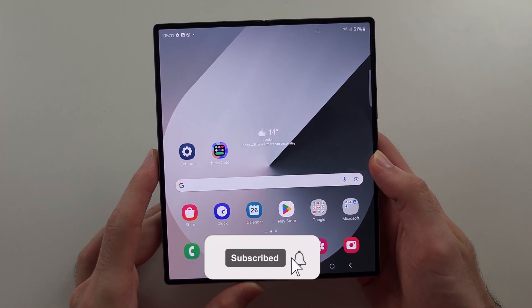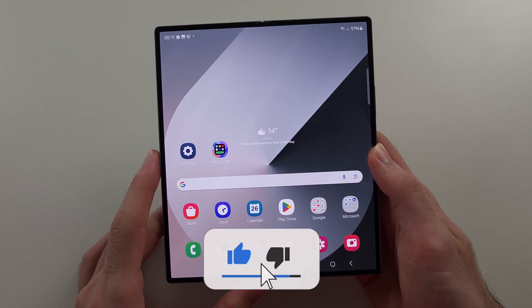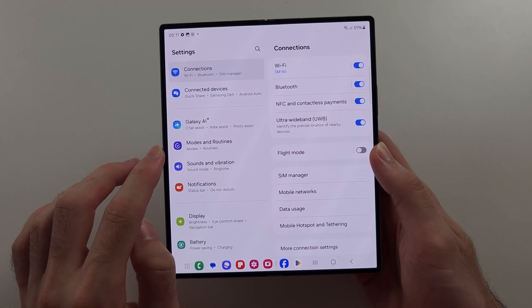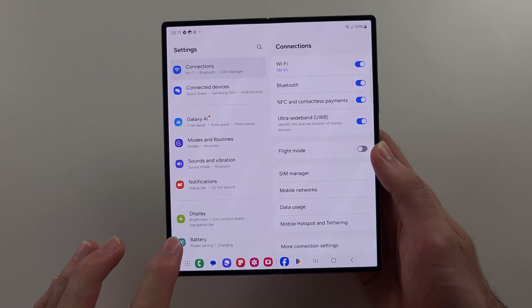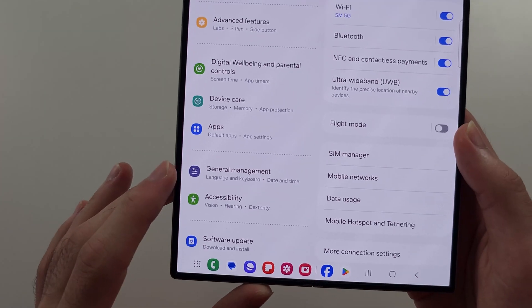To delete all data on your Z Fold 6, we want to use the Settings and not a hard reset. So let's start by opening Settings, then scroll all the way down until you see General Management.